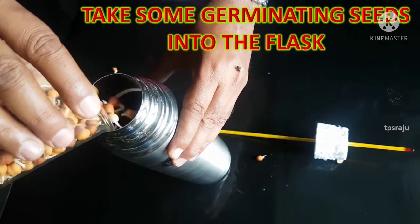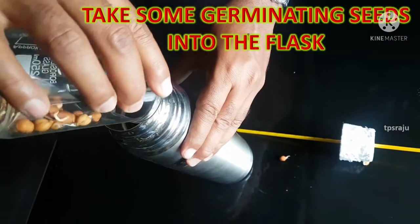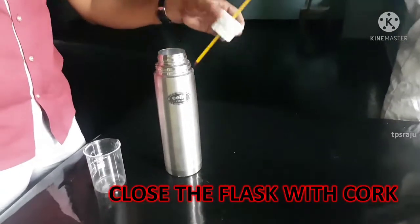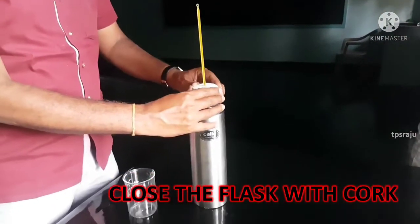Take some germinating seeds into the flask. Now close the flask tightly with cork.